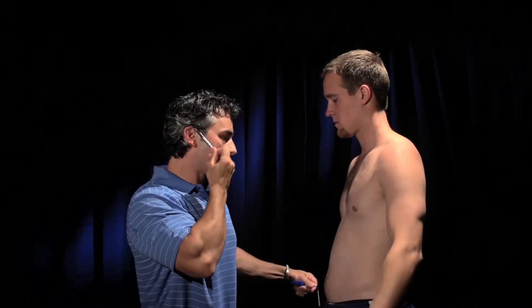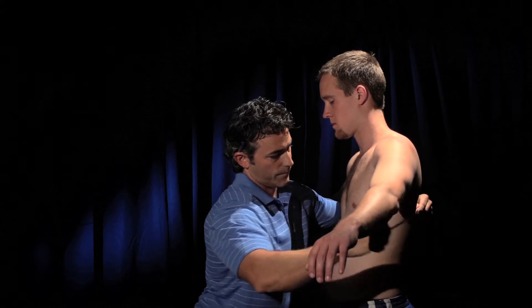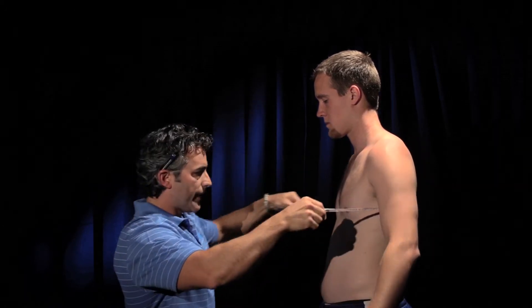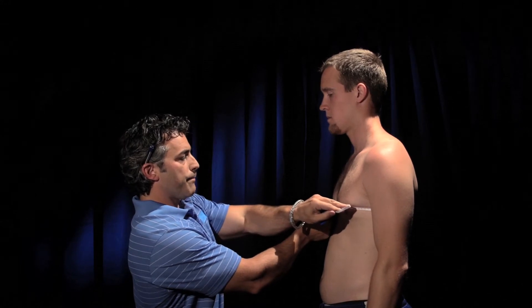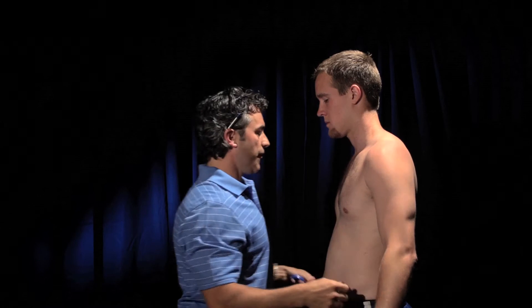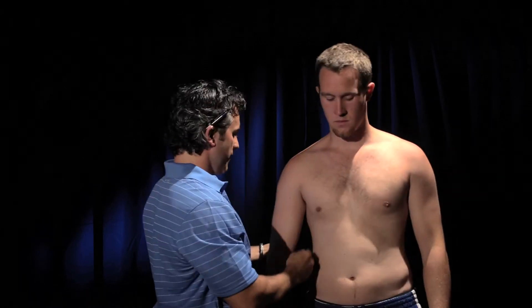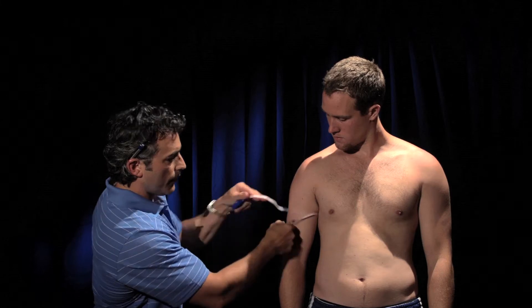Now you're going to do the circumferences. Arms up, then drop the arms — you want to measure right above the nipple line, and that's 93.5. Next is the arm, so come to the side. Arms up and drop it. Make sure that measuring tape is flat, and that's 32.2.